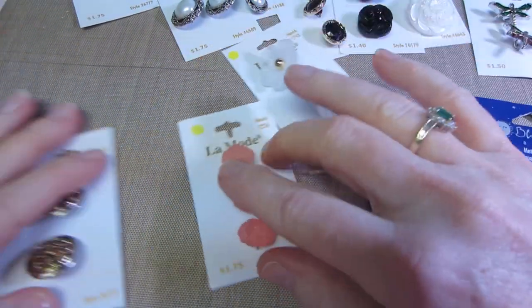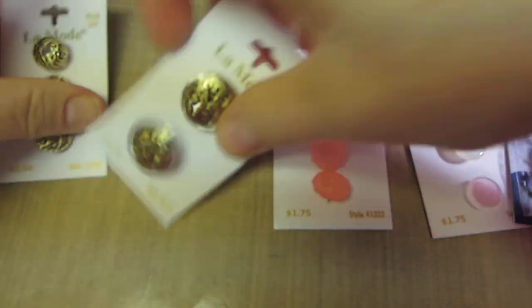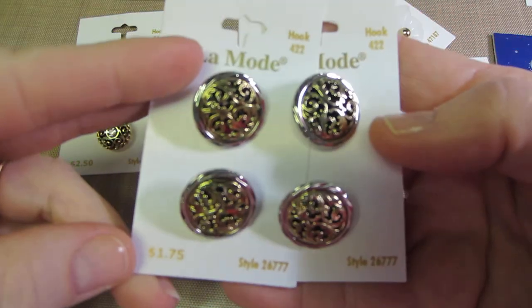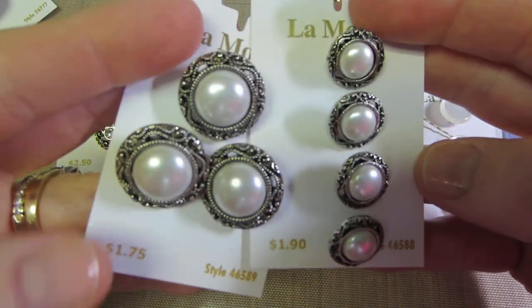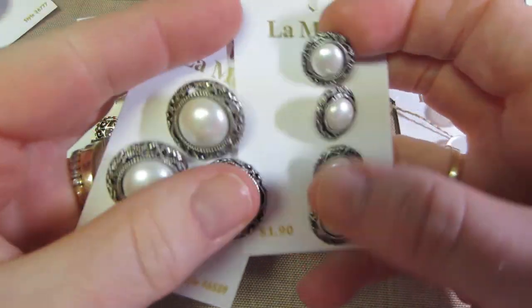But these are my buttons. I really thought these would be nice for flower centers — I couldn't resist these. I love gold tone and two tone, so I got two packs of these, but they were only $1.75, not on sale. You can't resist that. I got two sizes — one's $1.75 and one's $1.90, so that wasn't too bad for the pearls, which I love.